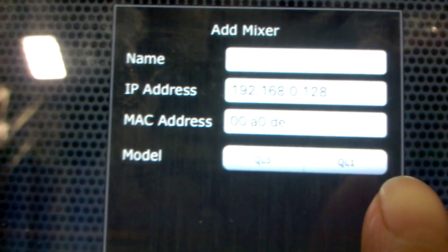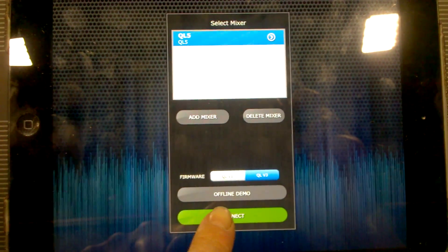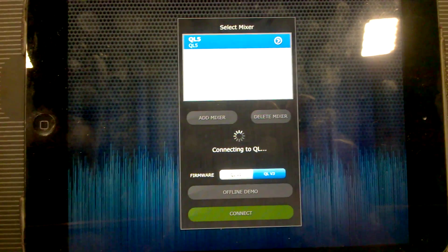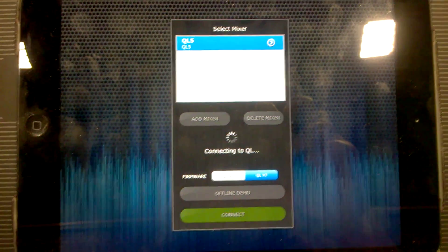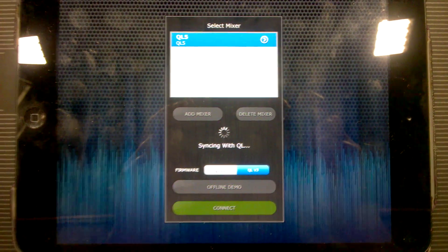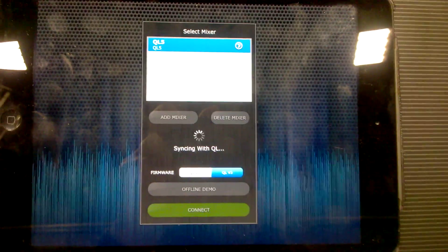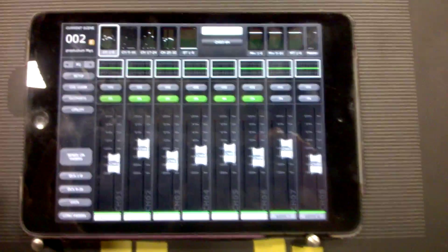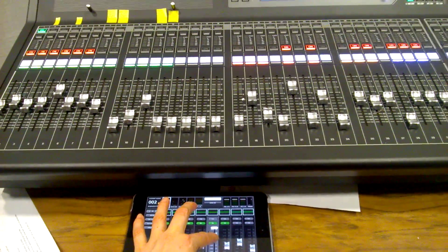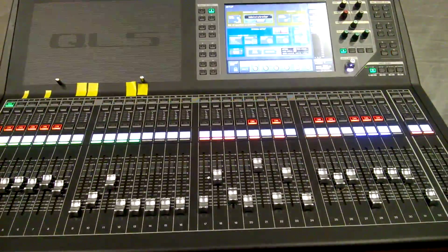Select your model of desk — QL5 or QL1 — and then press 'add mixer'. Select it from the menu that should have come up and press the green connect button. It will take a little while, but eventually it syncs and starts up. Here is a quick demo of the touchscreen fader moving in sync with the actual fader. Hope you have fun!